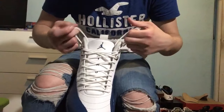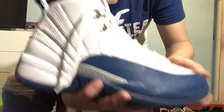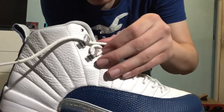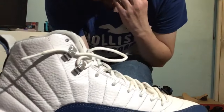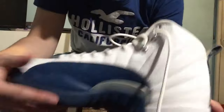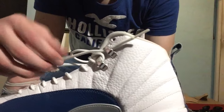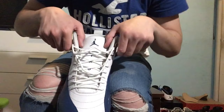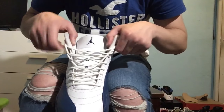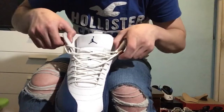First what you're gonna want to do is just take these out right here and pull on the lace until it gets to a good length — like that, that's a good length. Then do the same for the other side, just pull it to a good length just like that. Then you're gonna want to pull this out so it gives you more room, so you can pull the tongue out more.